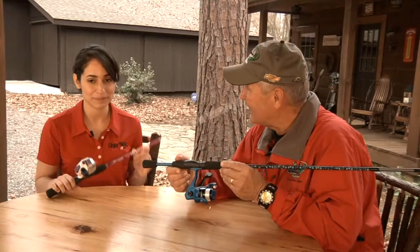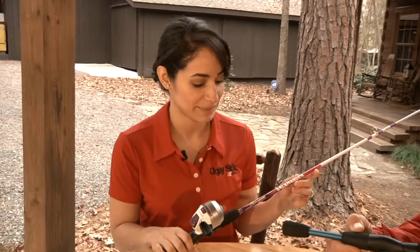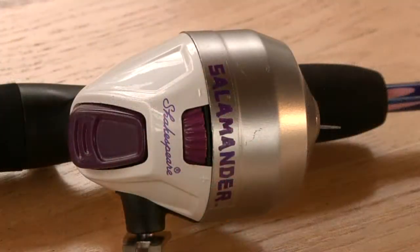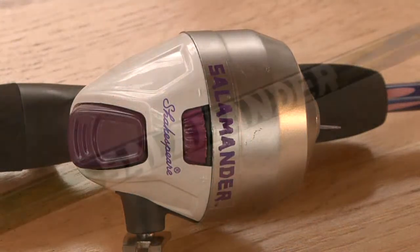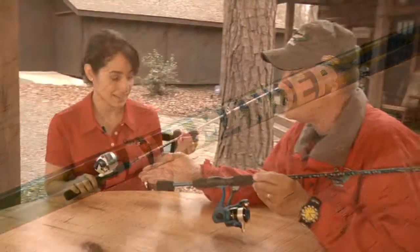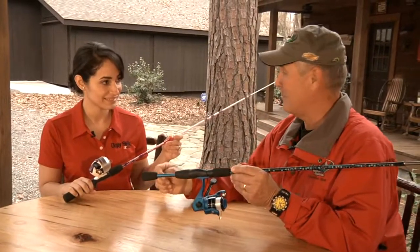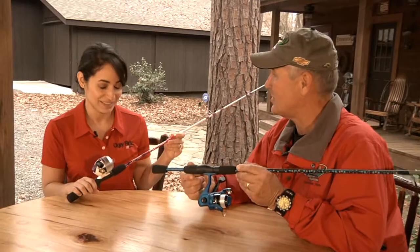Tell us all about the salamander. Absolutely. The salamander is the entry-level angler combo for Shakespeare. It has updated cosmetics with bright and vibrant colors, and it's a spin-cast combo that's 4'6". It's easy for youngsters to cast — it's not like an open-faced reel. Just bait it up, throw it, and it's ready to go.